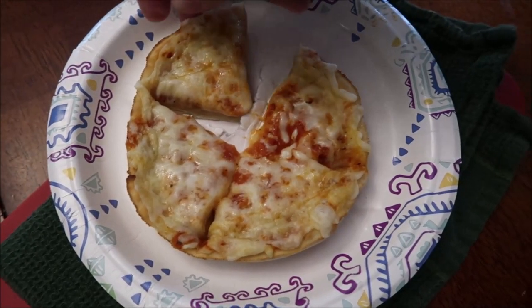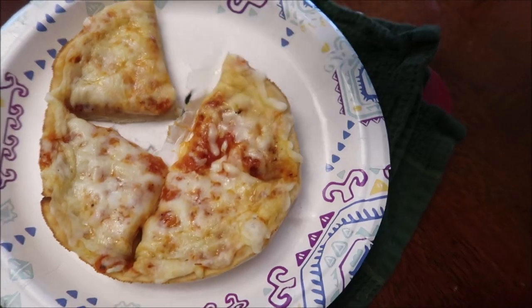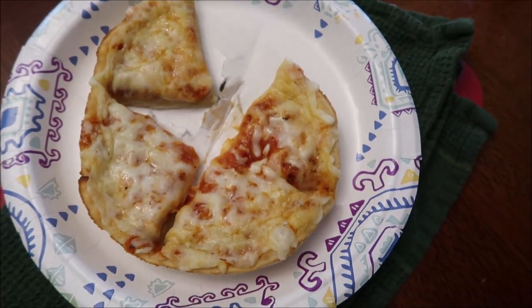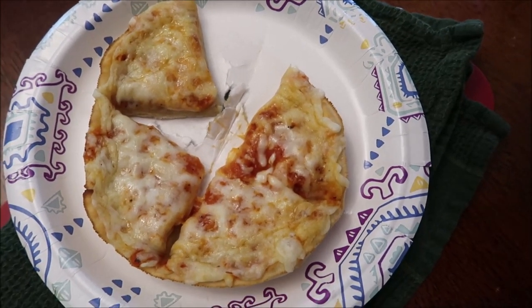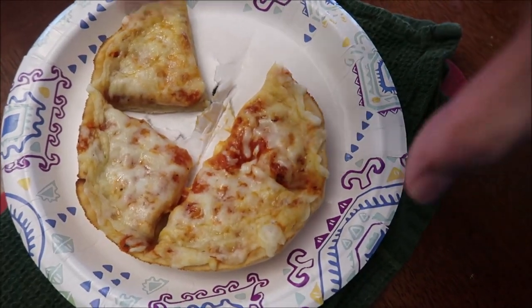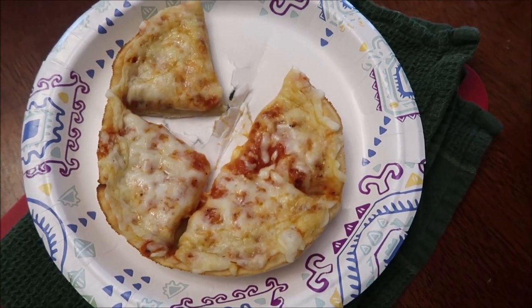Not much to look at, but here it is out of the microwave. I kind of tore my plate a little bit cutting it, but it's okay. It looks pretty much the same except the cheese is melted. One thing I'm really impressed with is that sometimes these pizzas the cheese just turns to water and literally runs all off — but this one, all the cheese stayed on top and it's all bubbly. So I'm going to let this sit for just a minute to cool off.